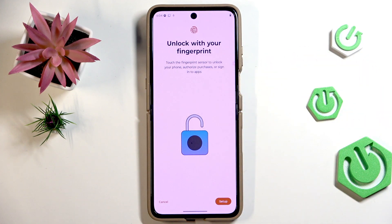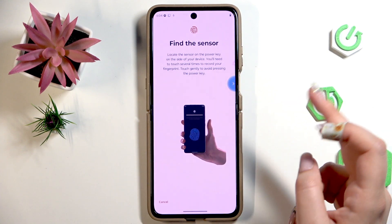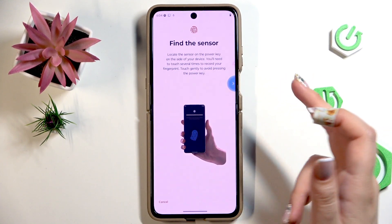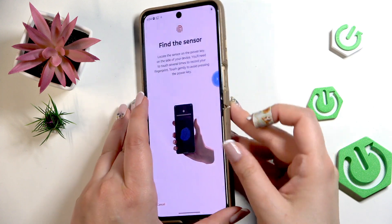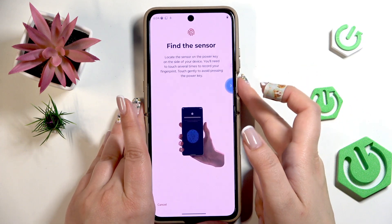Let me enter my screen lock. Here we've got information about the fingerprint sensor. Tap on Setup, and here we've got the info that we have to put our finger on the sensor, which in this device is located on the power button on the right side.